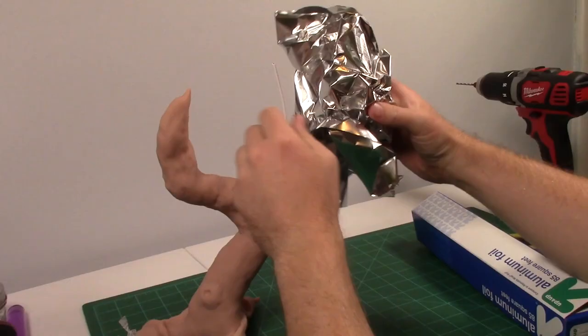I got this. There we go. I added some aluminum around the wire to save on clay.